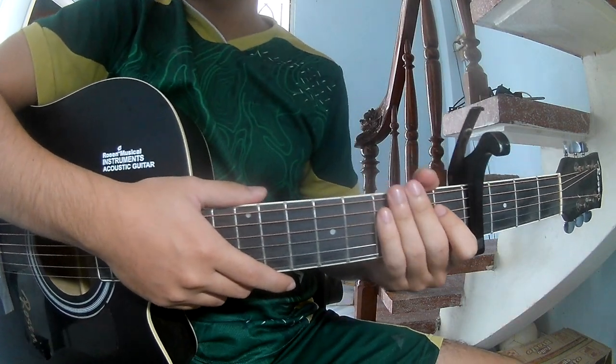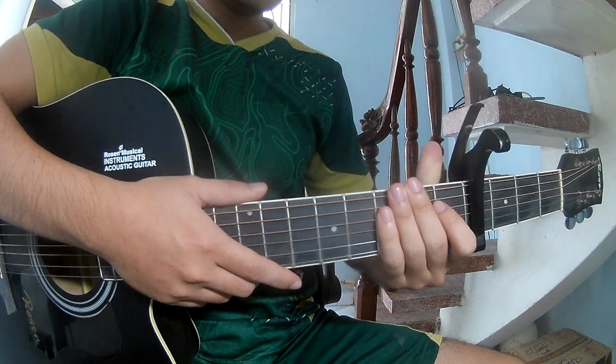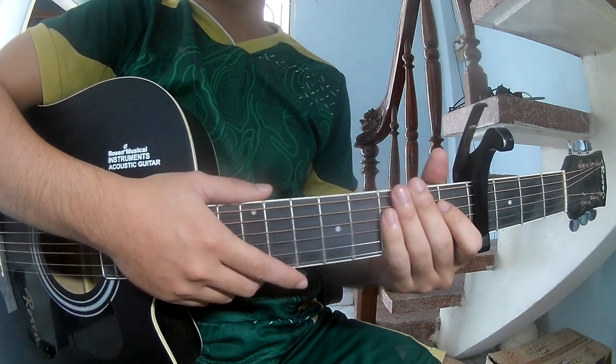Hi everyone, today we'll see how to play a tone. You can find the full code in the description.